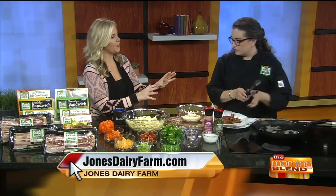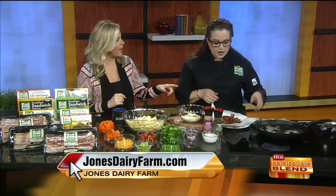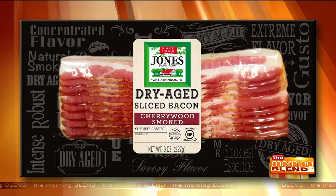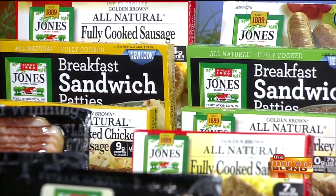It's smoked on the family property right in Fort Atkinson, where they've been smoking the bacon since 1889. People come specifically for the bacon, for all the fresh foods. Most of the stuff is found in the freezer section. The bacon is found in the refrigerated section by your deli meats. The reason other items are in the freezer is because there are no preservatives, no nitrates, no MSG — it's super fresh, so it has to stay frozen to stay fresh.